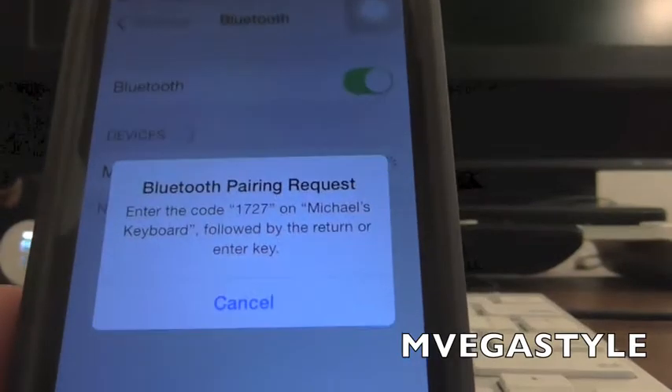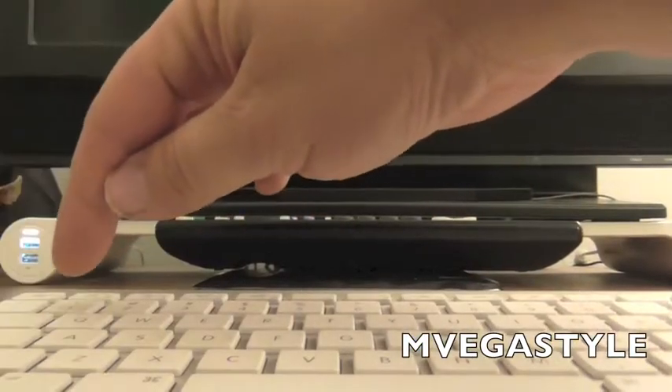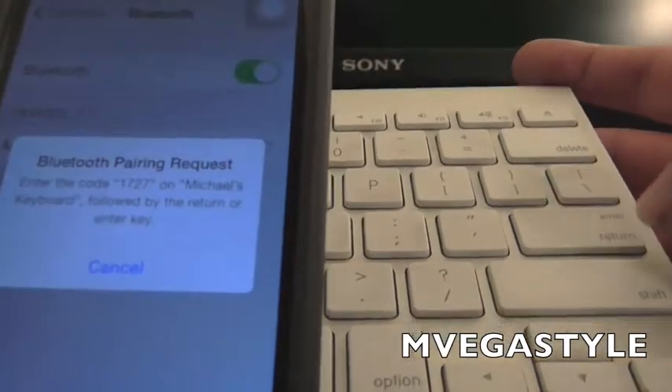It says enter the code 1-7-2-7 on Michael's keyboard, so let me do that now. One, seven, two, seven — and then it says hit the Enter or Return key, and I'm gonna do that right now.